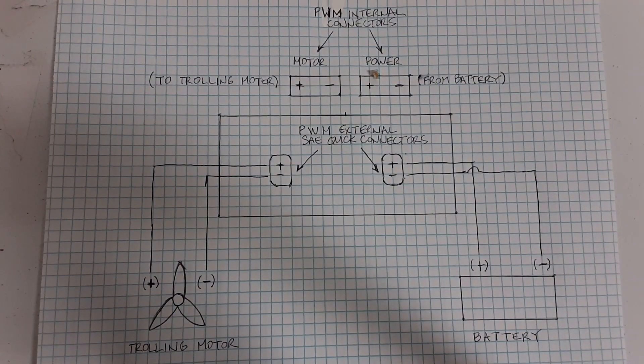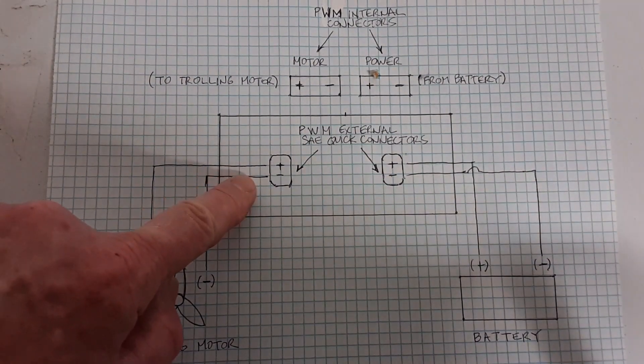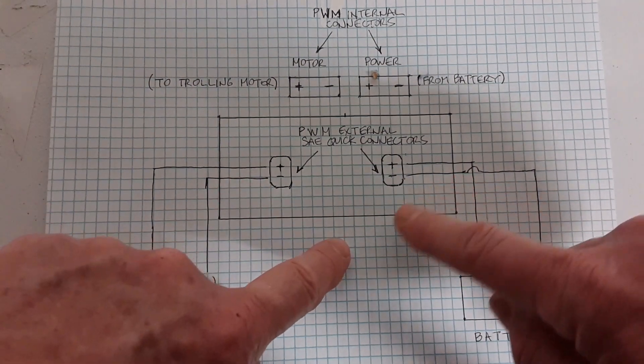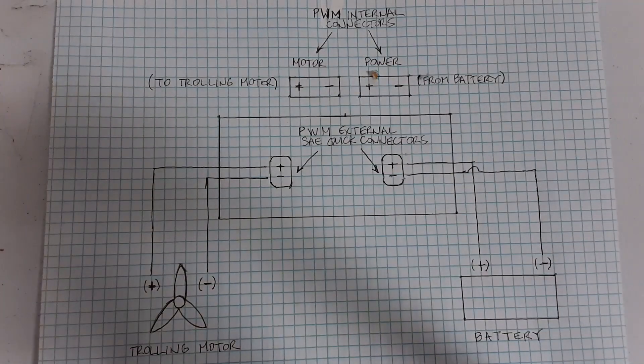During failure mode, you disconnect both connectors from the PWM box and then put a jumper between the two connectors — bridging battery and motor directly — and that gives you your bypass circuit.